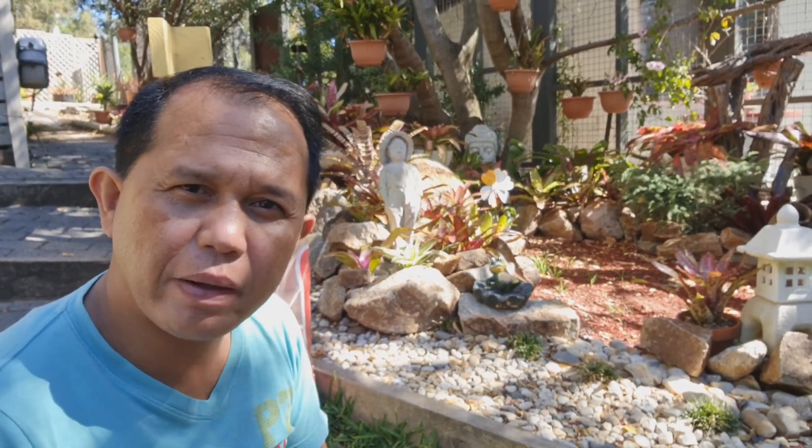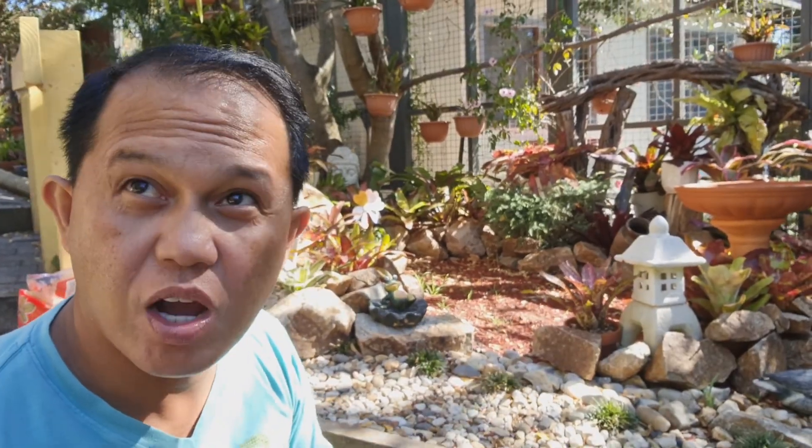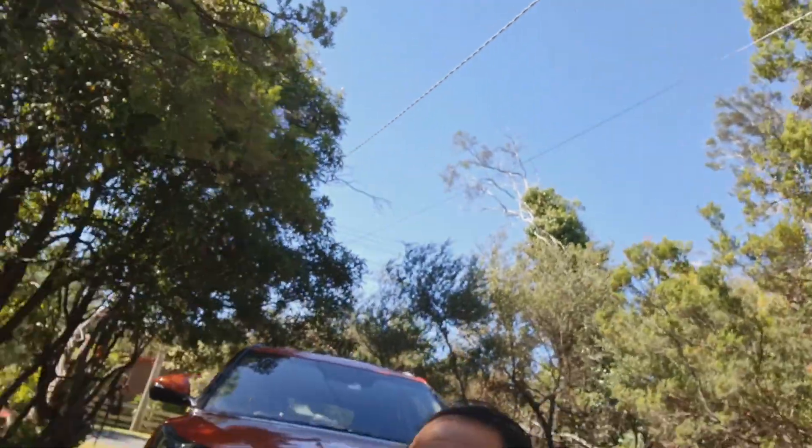However, it's a bit expensive — medyo mahal. Alam nyo naman, pobre lang ang lola nyo, charot! At saka, kung walang water pump kasi, yung mga isda inaano ng mga kingfisher — mga ibon. Marami kaming uri ng ibon dito. Tingnan nyo, mapuno-puno kami dito sa amin.